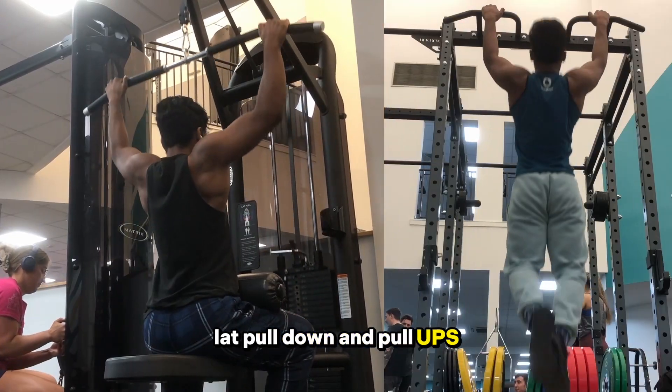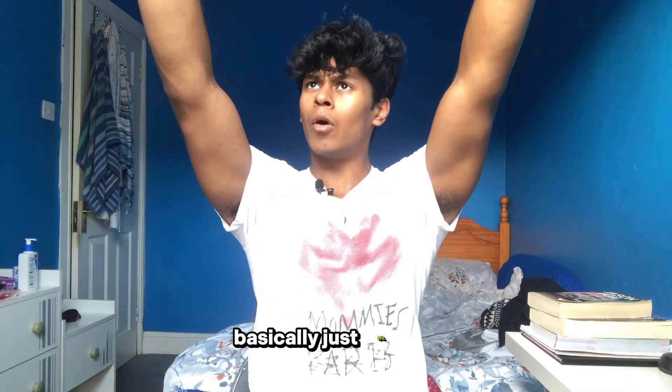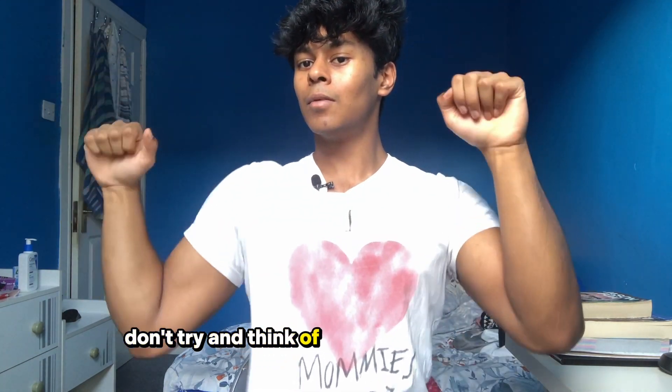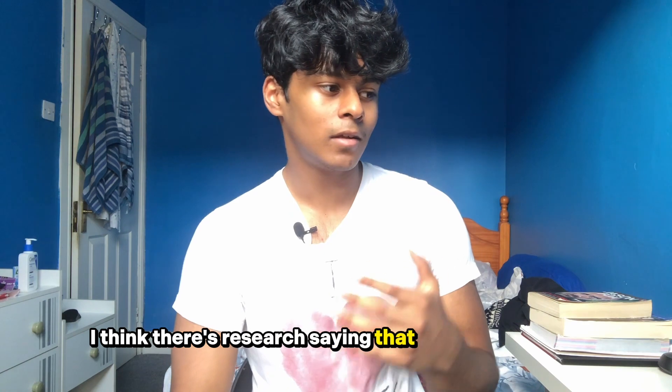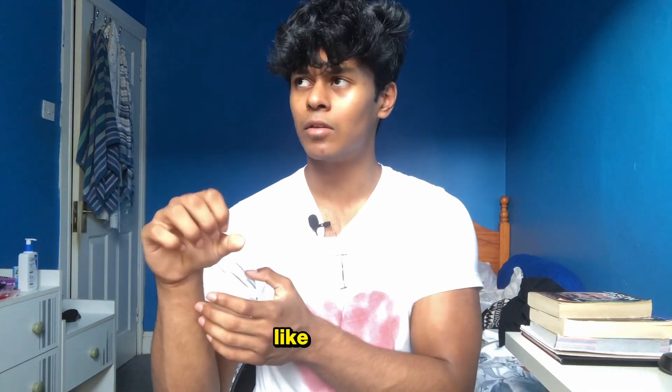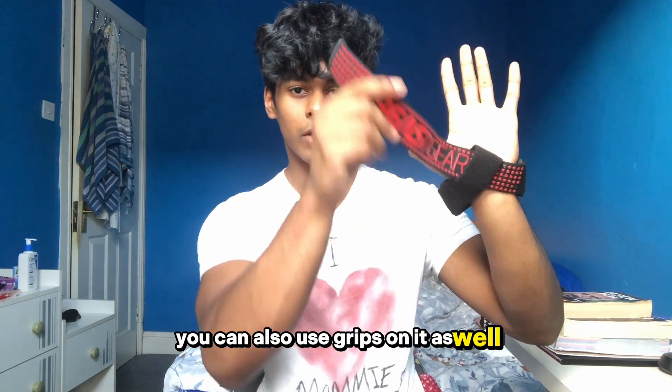I have a tiny waist so my lats aren't actually that big, but since my waist is so small it gives a mad V-taper. For your lats, I only really do two exercises: lat pull-down and pull-ups. Grip about one and a half shoulder-width apart and just pull up, thinking about pulling with your elbows. There's research suggesting pull-ups involve the biceps a bit more, while lat pull-down targets the lats more — so for pure aesthetics, lat pull-down is probably the better choice. You can also use grips on the bar.